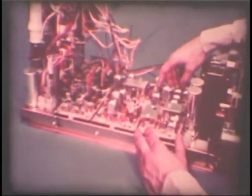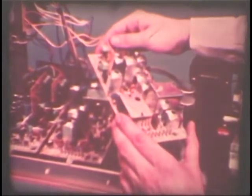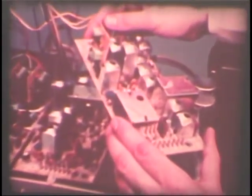In the Magnavox solid-state modular chassis, most of the component parts are mounted on plug-in modules and circuit panels. If one of these should fail, the serviceman can replace it in a matter of minutes, right in your home. It's more convenient and more economical.